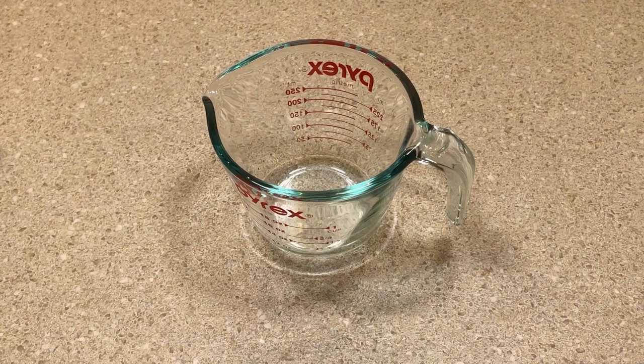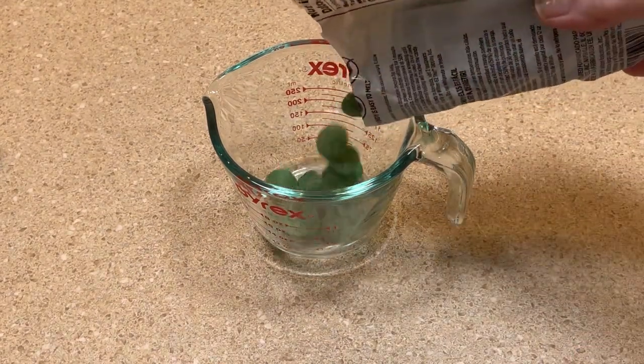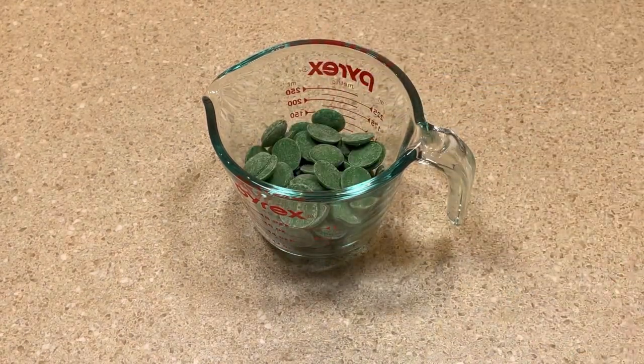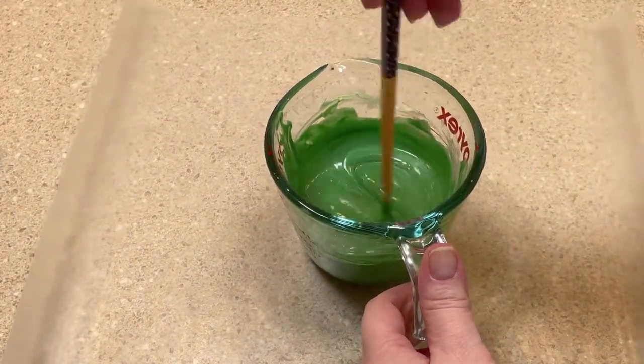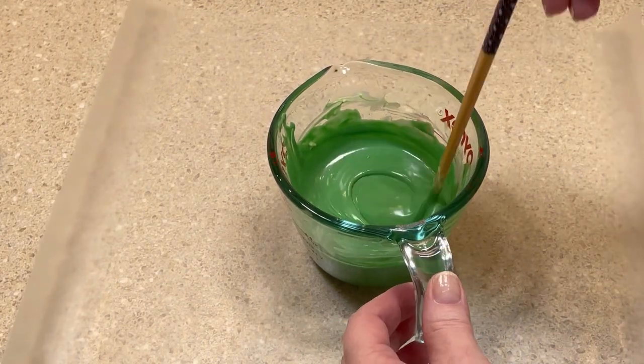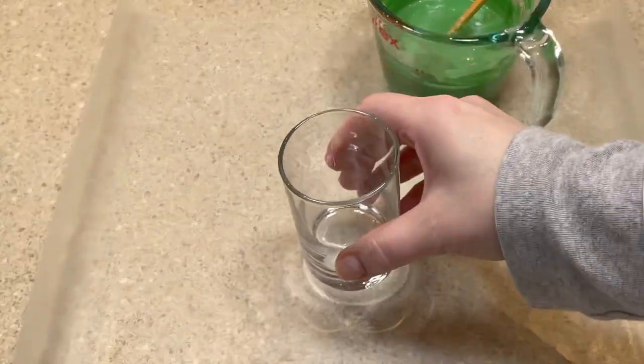Next I added some green candy melts to a glass measuring cup and placed it in the microwave for about 30 seconds. After 30 seconds I gave it a good stir and put it in for another 30 seconds until it was liquefied. After that I transferred it to a piping bag.